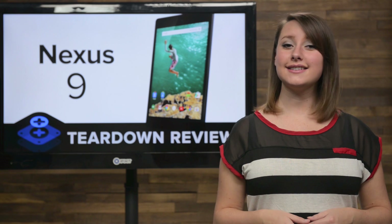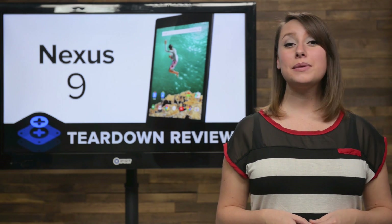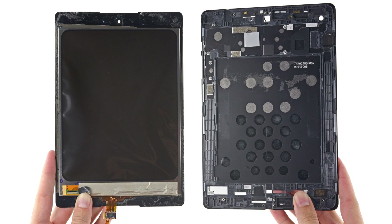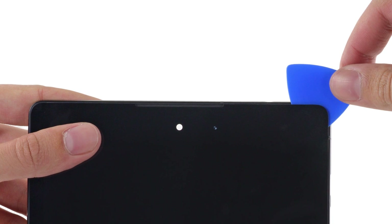After we remove the last few odds and ends left in the case, we turn our attention back to the display in hopes that we will be able to separate it from the display assembly. And the verdict is in — you can separate the LCD from the display assembly, but you'll need a good amount of patience, a lot of heat, and a lot of careful prying.